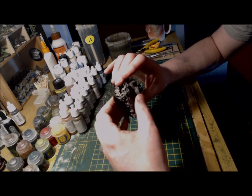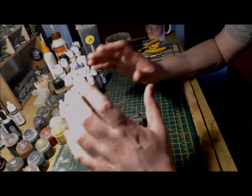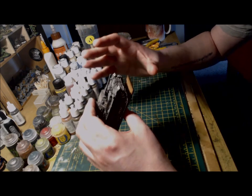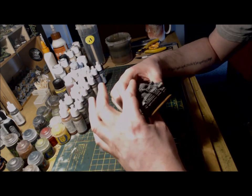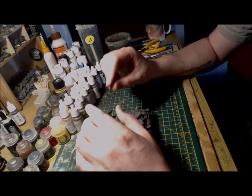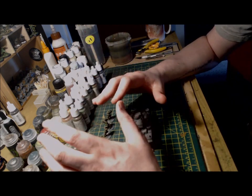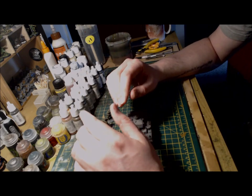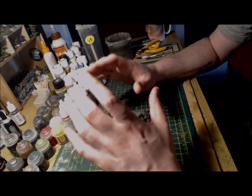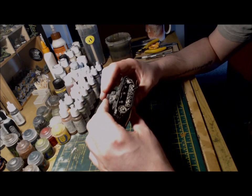For the weathering on the tracks and wheels I used a combination of Agrax Earthshade and a lightly dry brushed Vallejo Burnt Umber. Finally, I wanted to add some snow to tie the tank in with my Stalingrad infantry. To do this I combined bicarbonate of soda with PVA glue, then added a small amount of Vallejo Mud to simulate a more dirty-looking snow and ice combination. This was applied sparingly to the tracks — I didn't want to go overboard — so applied it very sparingly to the running gear and the lower hull. Less is more.